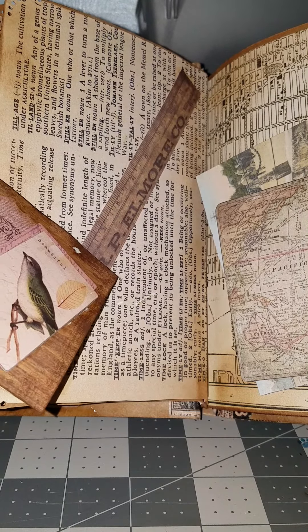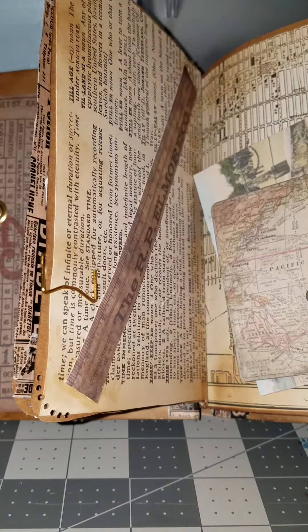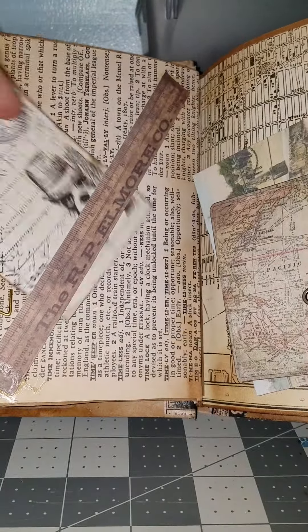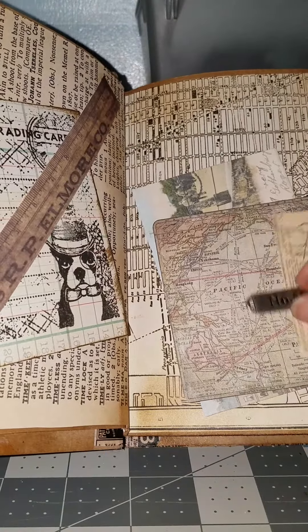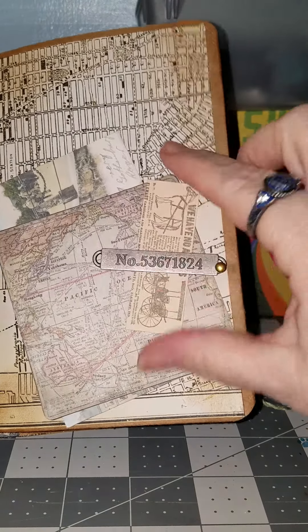But on the back, I covered it and put other little ones on there. So it's got a belly band there — it goes across. This is just tacked on with a brad, but you can move it and take the things out.